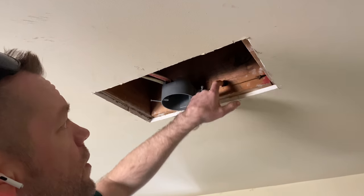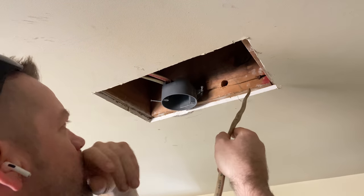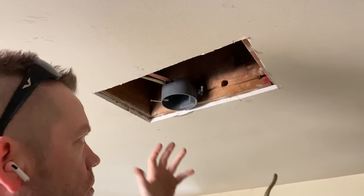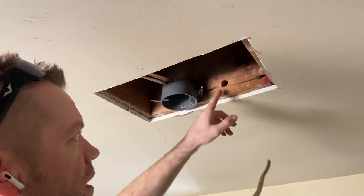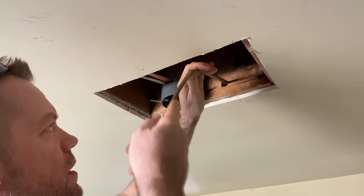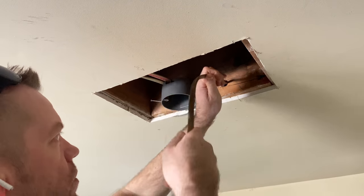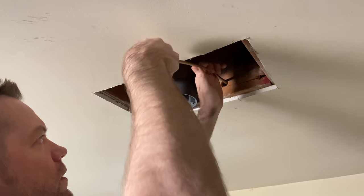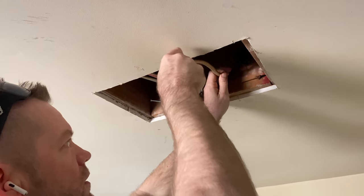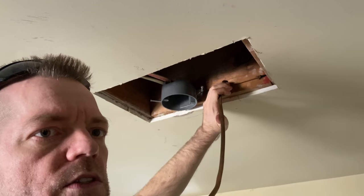Now that we've got the hole drilled all the way through, we're going to start feeding the Romex. This was the easiest way since this board was here — the small circle approach could never have worked once we found that block. I'm feeding it through and trying to keep it bent straight so it goes the right direction and doesn't hook and catch on the wall.